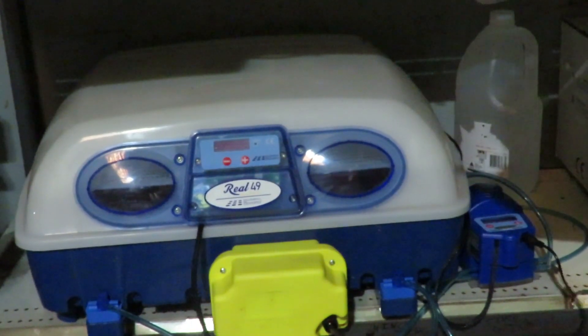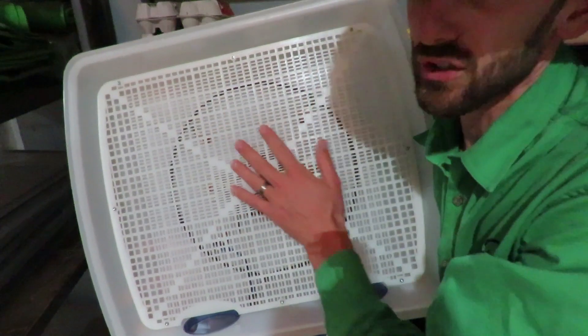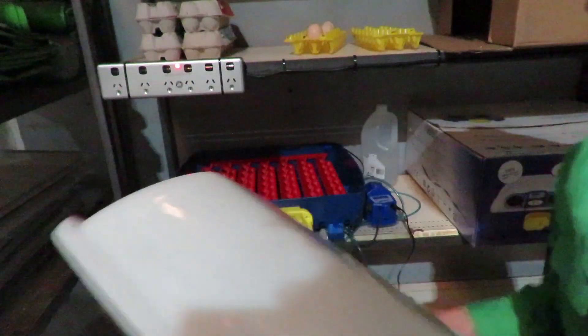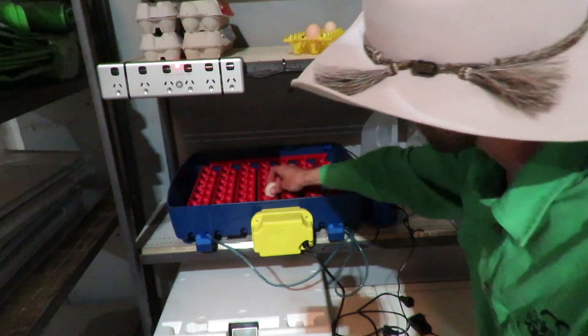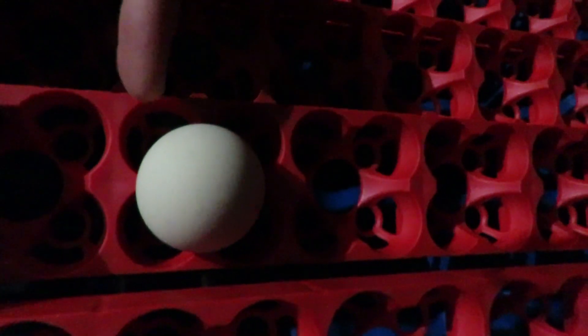I'm just going to remove the lid of the incubator. This is the inside of the lid — the heating element is up in there and so is the fan. All the electronics are above the eggs, which is really good design. These red trays hold a chicken egg, but their design also accommodates quail eggs. This is called a pod and it holds one chicken egg. See how it's got these clover-leaf shapes — it's got four of them, and they actually hold a quail egg.